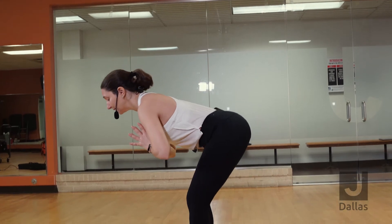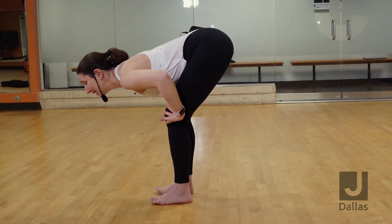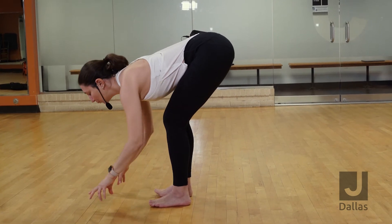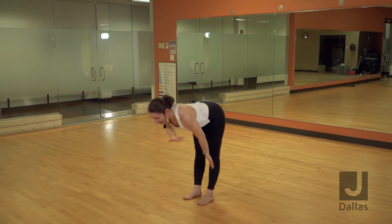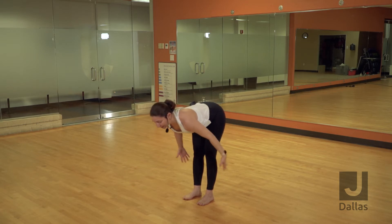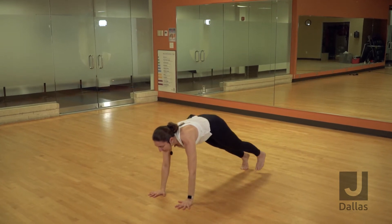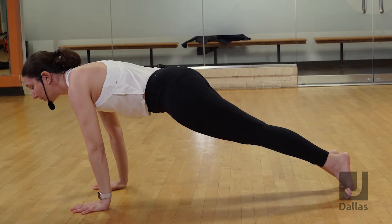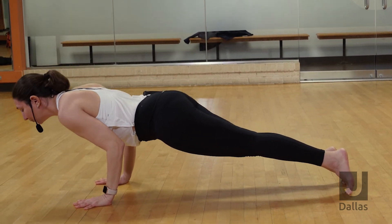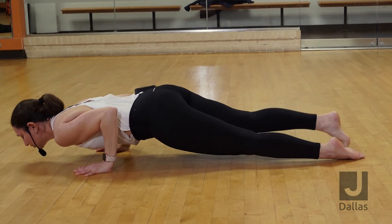Bend from your hip creases and forward fold. Drop your hands onto the ground. Bend your knees for the first couple of rounds. Inhale, halfway lift, lengthen your spine. Bring your chest parallel to the earth. Exhale, plant your palms. Send your feet back to a high plank. Inhale, shift your weight forward, come onto your tippy toes. Bend your elbows backwards and bring your body lower down to the earth. Untuck your toes.